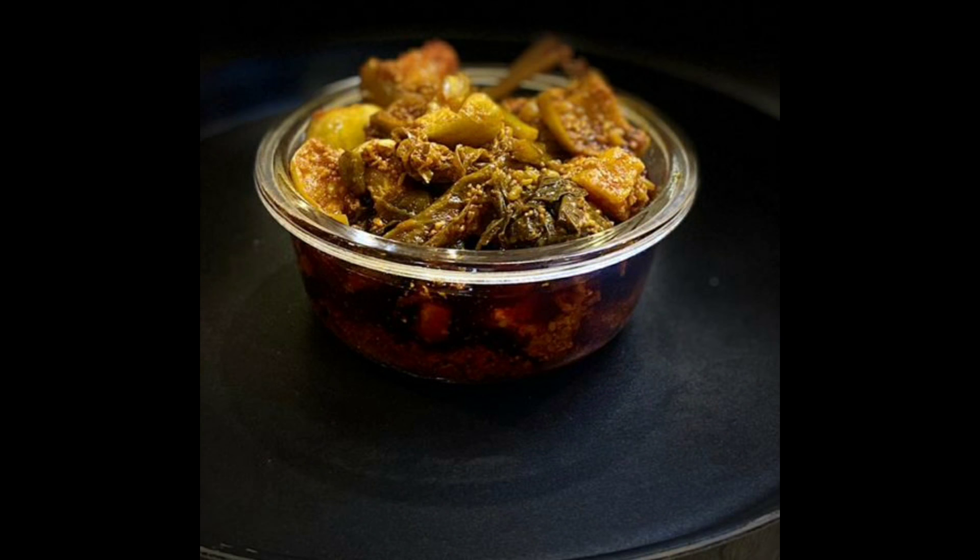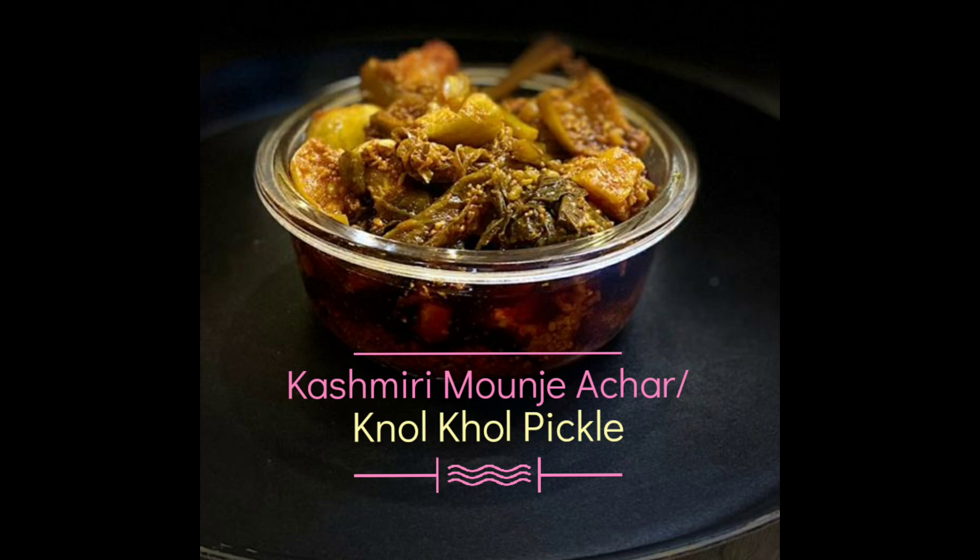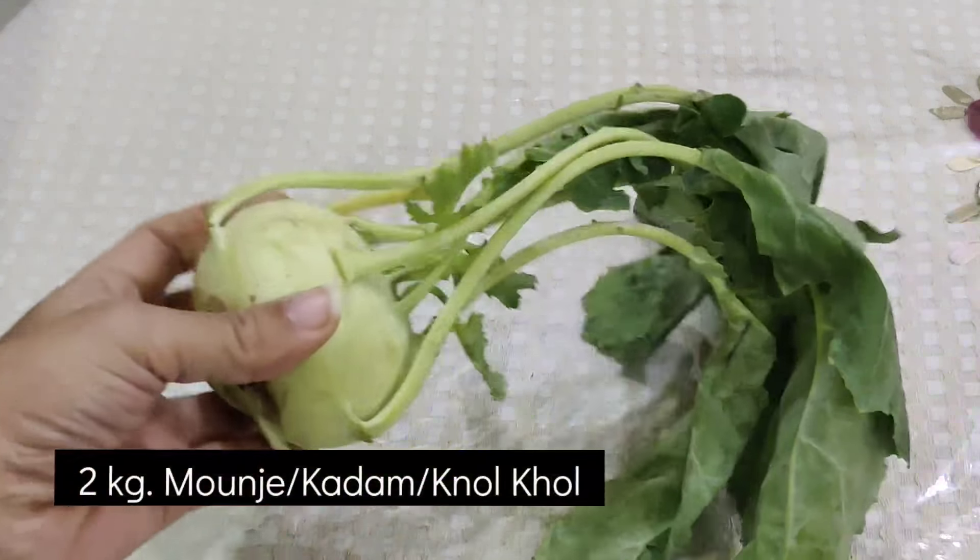Hello everyone, welcome back to our channel The Spice Box. Today we will share the recipe with you. I am making 2 kg of mounje (kohlrabi) pickle.